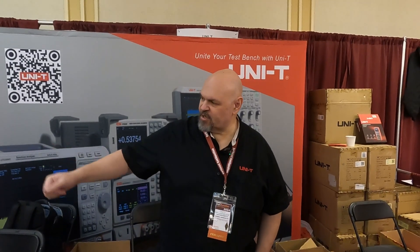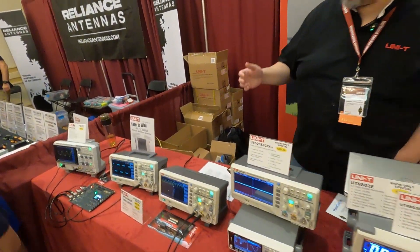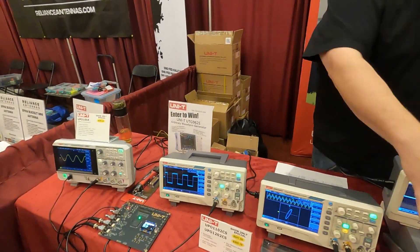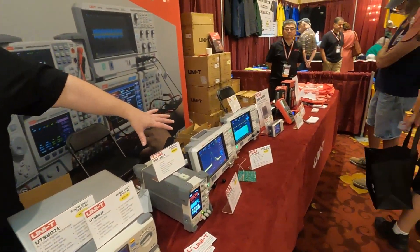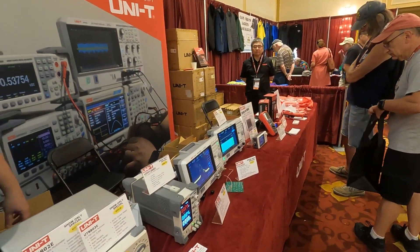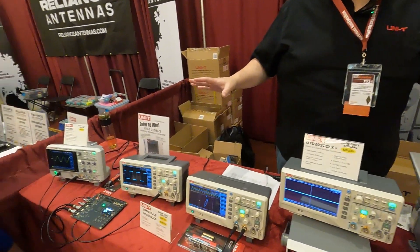We did Hamvention earlier back in Ohio, showing off some of our products. We cover what I call the basic five food groups: oscilloscopes, function generators, multimeters, power supplies, and spectrum analyzers. We also make some handheld meters, thermal cameras, and multimeters, but our focus today is really on the bench equipment — great for improving or upgrading your shack.